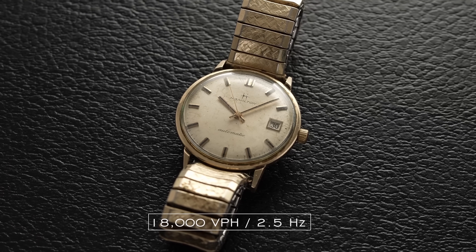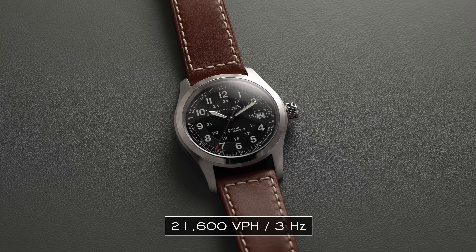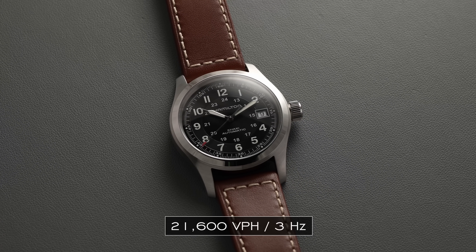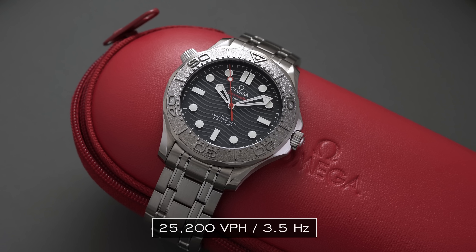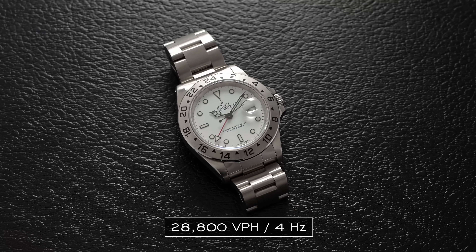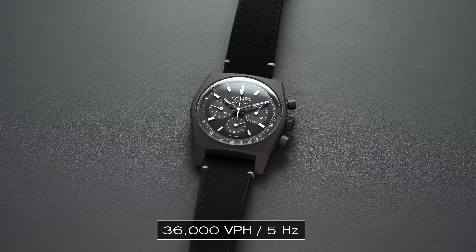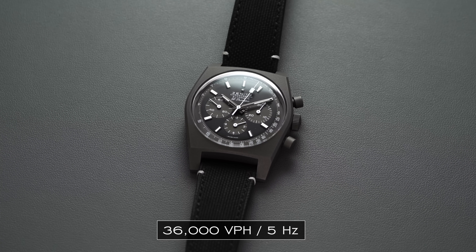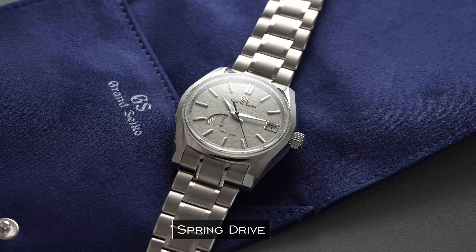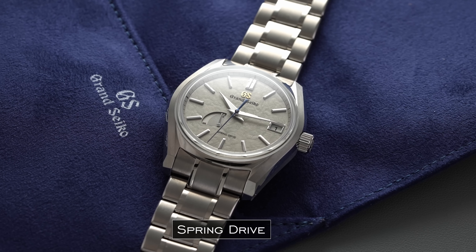Now to look at the different types of beat frequencies and the most popular ones, we have six watches corresponding to different beat frequencies. First, representing 18,000 vibrations per hour or 2.5 hertz, we have a vintage Hamilton owned by my grandfather. Moving to 21,600 VPH or 3 hertz, we have a classic Hamilton Khaki Field Auto. At 25,200 VPH or 3.5 hertz, we have an Omega Seamaster Diver 300M with the Necto edition. Moving up to 4 hertz or 28,800 VPH, we have the Rolex Explorer 2 ref. 16570. Then at 36,000 VPH or 5 hertz, we have the Zenith Chronomaster Shadow edition. And to round us out, we have the Grand Seiko Spring Drive SBGA415, which does not operate with a traditional escapement.